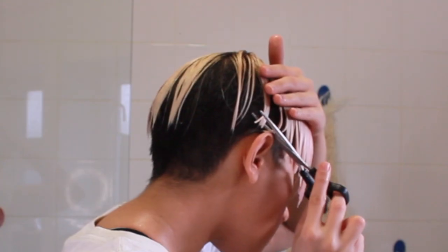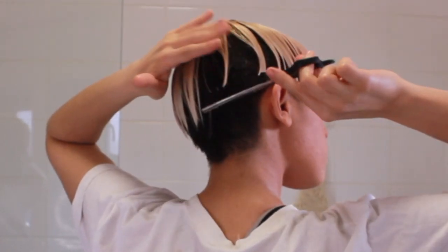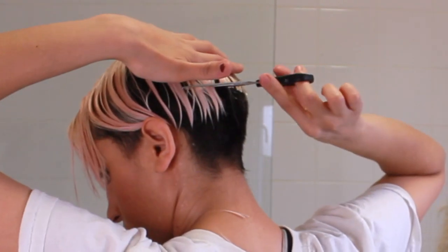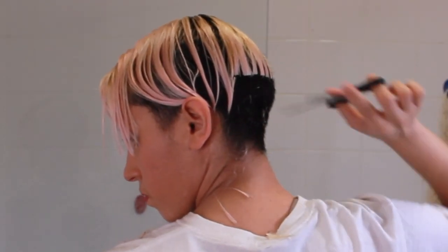Now I'm getting to the hard bit — the back. I just want to make sure this is the shortest at the back. I think I've done the line pretty well. If you're doing what I'm doing, just take your time to make sure you got it right — we're not really hairdressers. This is the ASMR part of the video: picture yourself having this haircut at a hairdresser's. I've cut the back quite a bit, as you can tell — this is how long my hair was versus how short it is now.